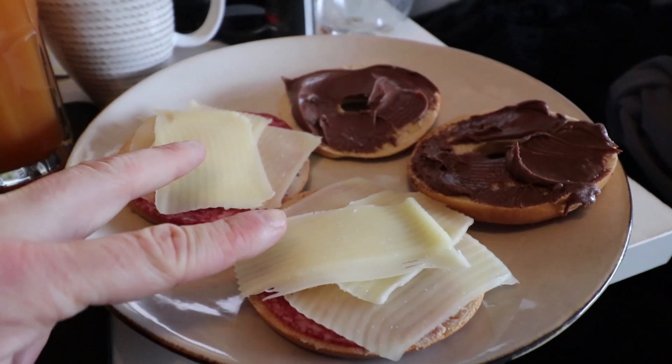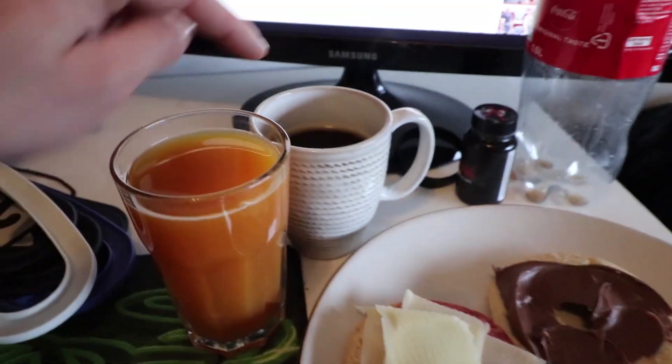For breakfast we have two bagels with cheese and chocolate spread, one glass of juice and of course coffee.